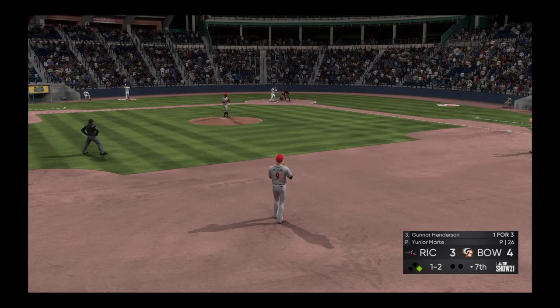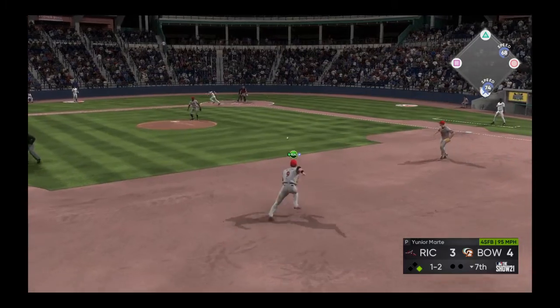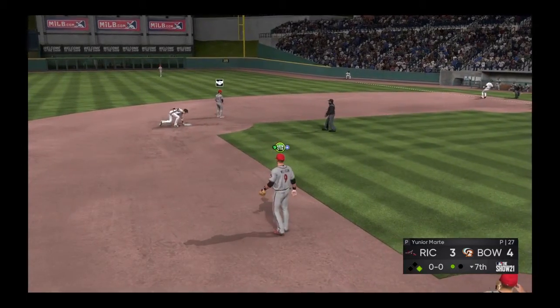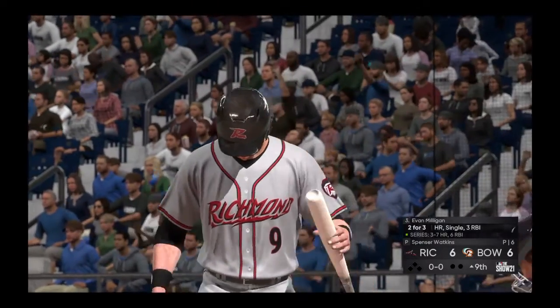They've got the leadoff guy on — this is big. Good changeup, look for him to try and stay back. Got to hurry — we're not getting two. That guy runs pretty well. Got to rush a heater right there — he's down, got him. That's okay — come on, hold him, keep it a one-run game. Six to six, top of the ninth, and I'm leading off — this is big.